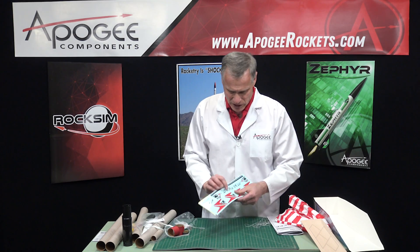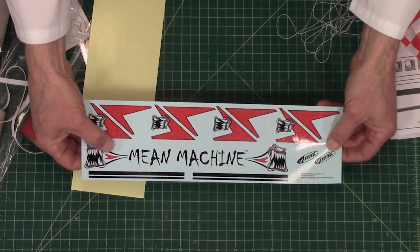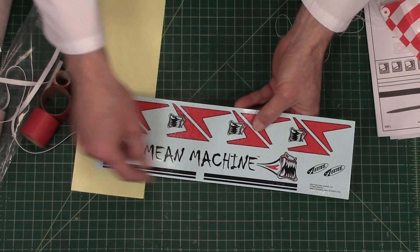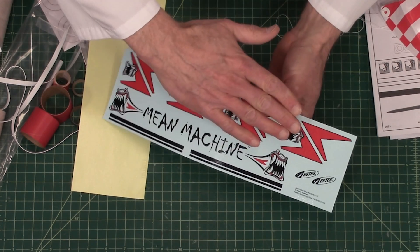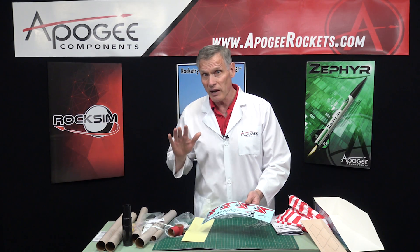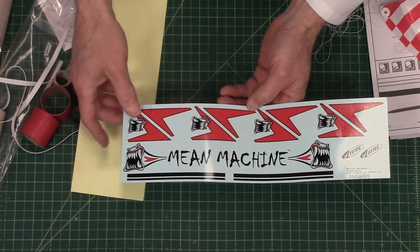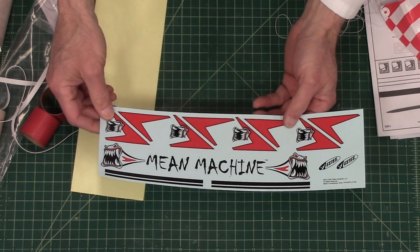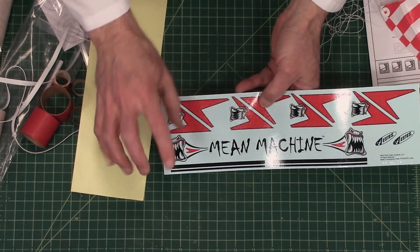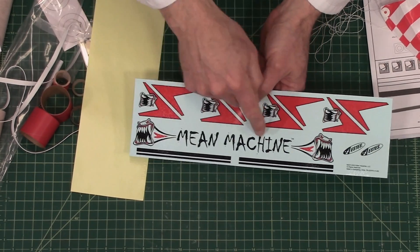And finally, we have our decals. These are water-slide decals, so you'll cut them out, soak them in water, and the color slides off so you can slide it onto your tube. Make sure you paint your rocket first and then slide these on. It's got this biting mouth graphic — it's the Mean Machine.